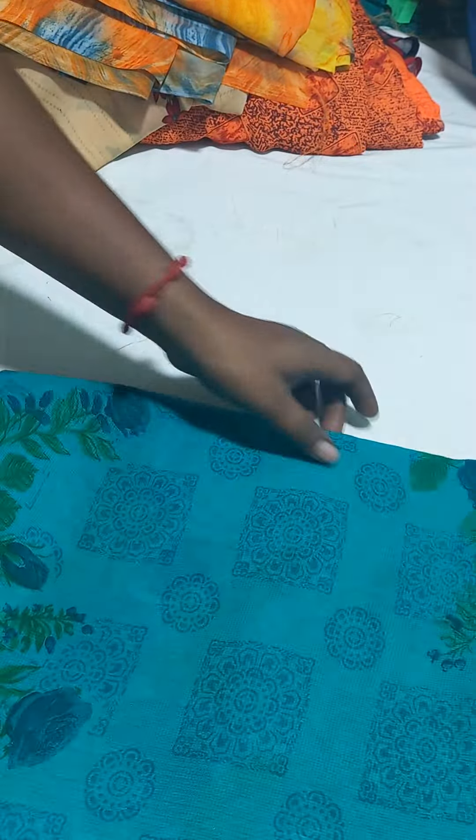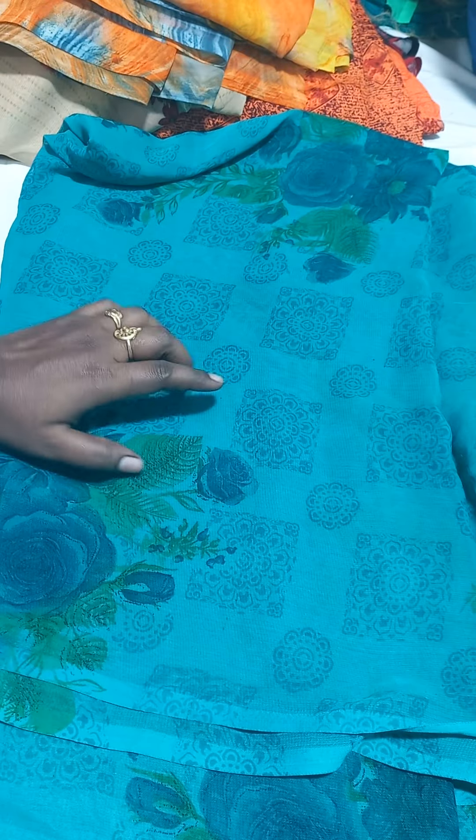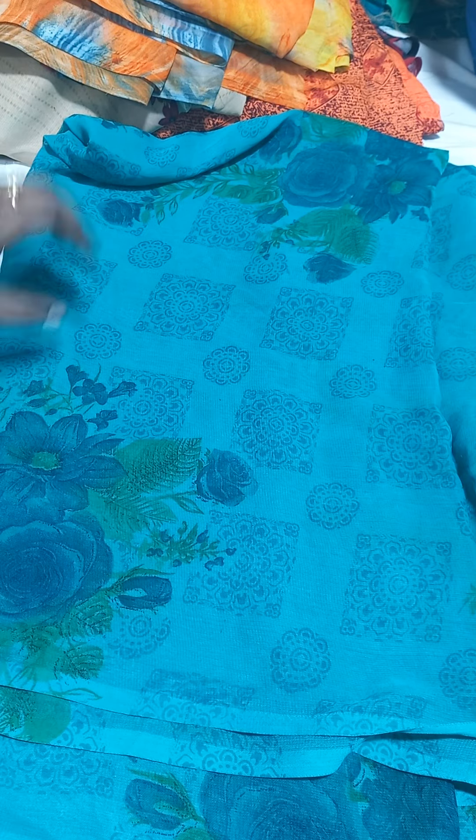Next one is a light green color. Let's see how the floral design is — let's put it in the shade.